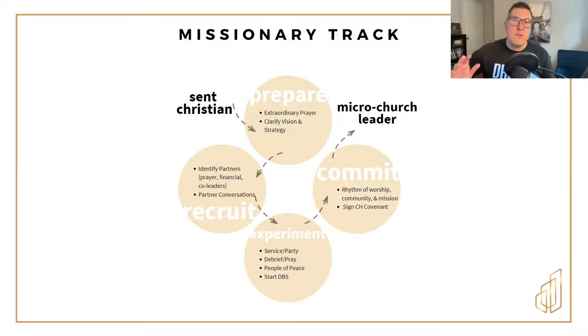This whole thing starts with you being a person of extraordinary prayer. As you're listening to the Spirit and learning from Him, you need to clarify your vision and document your vision and strategy. That's what is it that you feel like you need to accomplish — what's the vision that God has given you, and how are you going to get there? That's what strategy is.